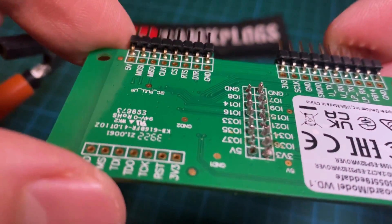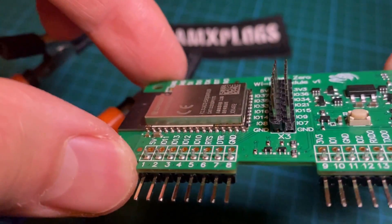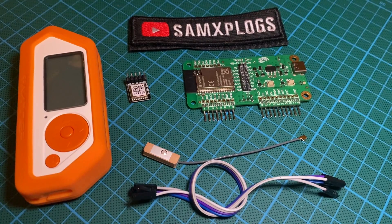Now take a look at the soldered pins — it's okay. Here are all the different components that we are going to connect: the Flipper Zero with the DevBoard module, the GPS, and the Dupont cables.